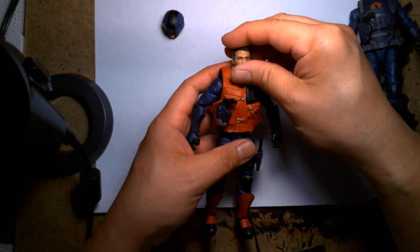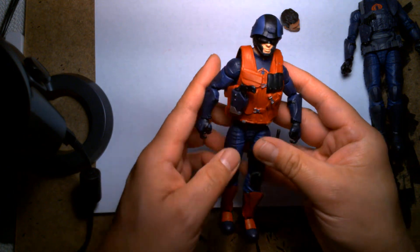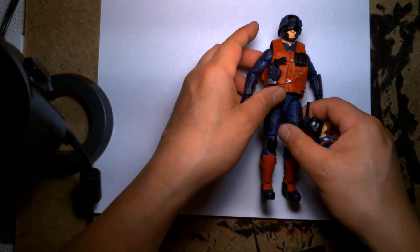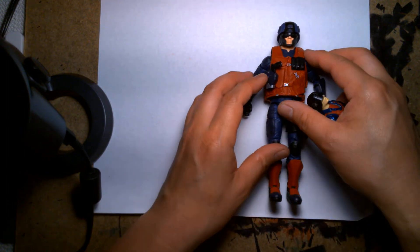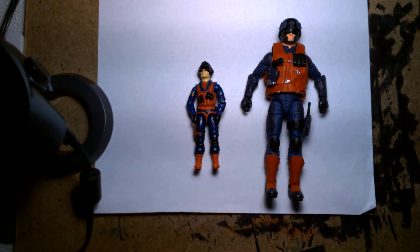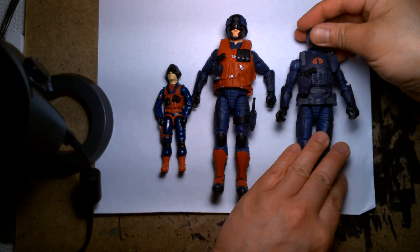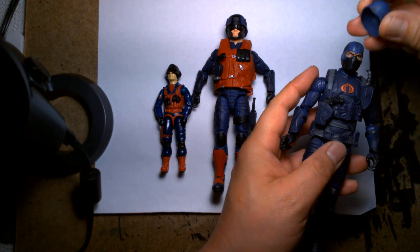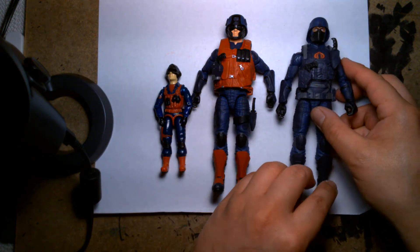That's pretty much it — all the details were in place and I got my custom Scrap Iron figure. I'm very happy with it. It's not perfect by any means, but for now it's going to be a placeholder and it'll look that much better once I make a package for it. I'm kind of stoked to add another Cobra character to my ranks. I could have gotten a little bit more crazy with the paint details, but I wanted to keep them to a minimum so it would fit in with the rest of the Classified line.